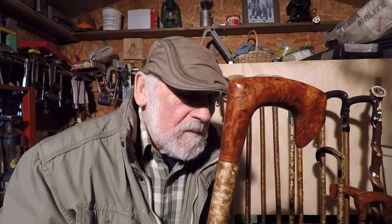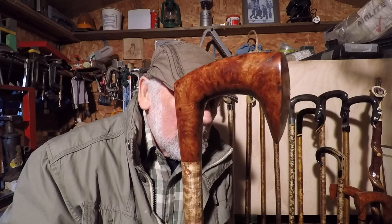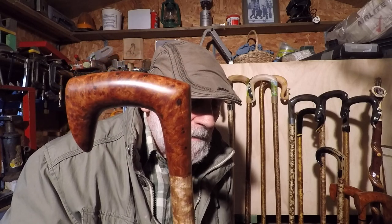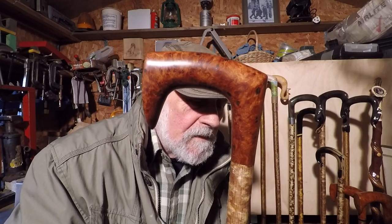This is a Spur Elm walking stick — it's more or less a shape, well it is a shape that has been developed by Andrew Jones from Lampeter, who has helped me quite a lot really in getting me to the stage where I am today.